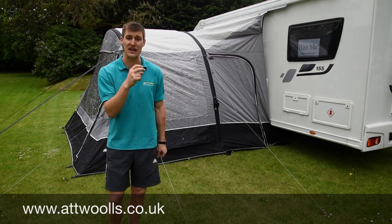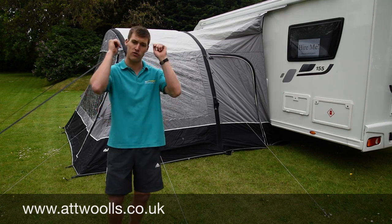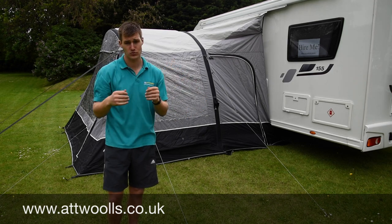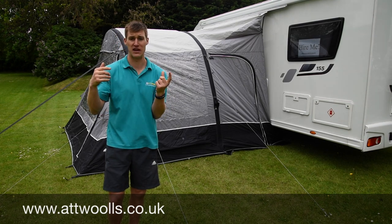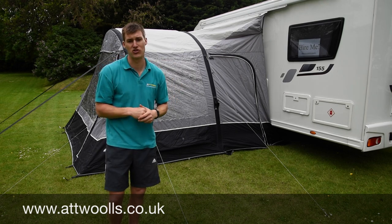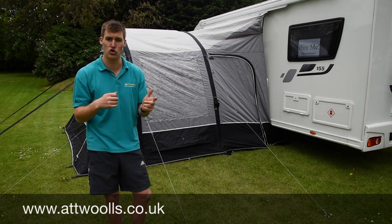If you don't necessarily want to drill anything into your vehicle, you can look at using straps to throw over the top of the vehicle, guide them down the other side, and that just pulls the awning tight to the roof. Alternatively, if you've got almost like a gutter, you can buy a pole and clamp kit, thread the pole through the awning, and clamp it into the gutter. All awnings pretty much on the market that are drive-away come with those sort of three options that you can use.